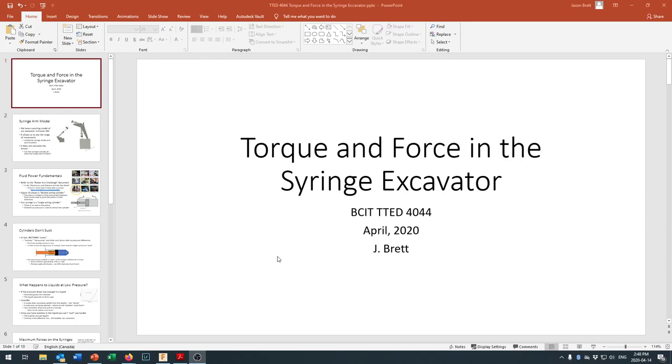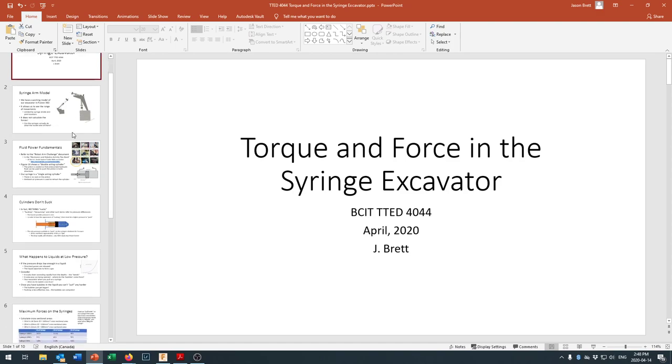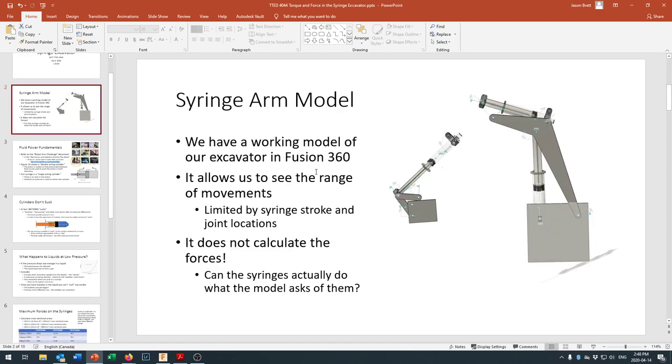This is a lecture for BCIT's Technology Teacher Education 4044 class. We're taking a look at structures — in particular the syringe excavator that we've been building in Fusion 360 over the last series of recorded lectures. Now we've got our syringe arm model all worked out, and the idea is that we're building a syringe-controlled excavator.